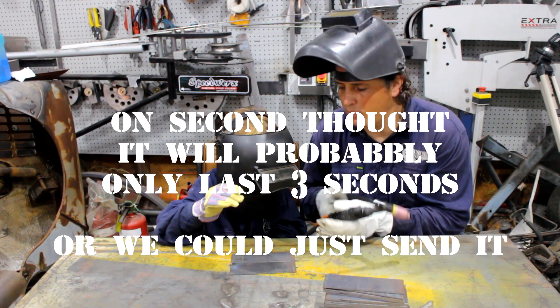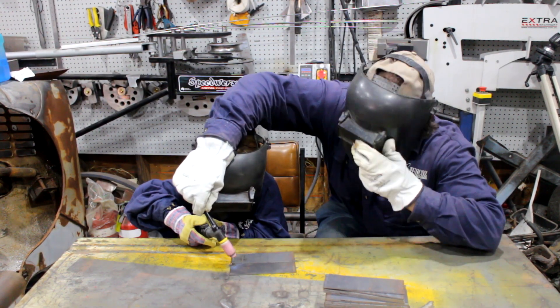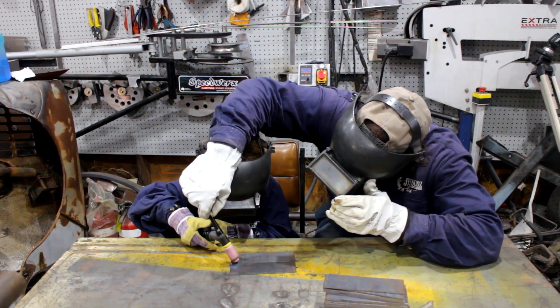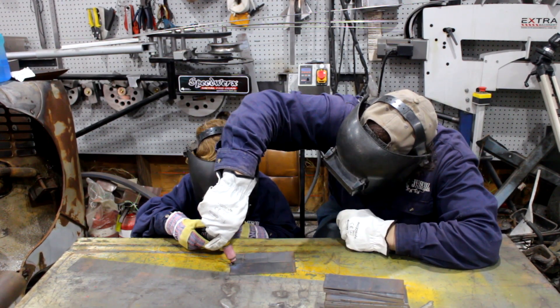Or we could just send it. Here you go, you hold that. I'll get it in the right place to start. You've just got to go slowly along the line. You don't worry about the button, I've got this. Here we go. Boom!